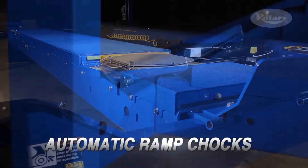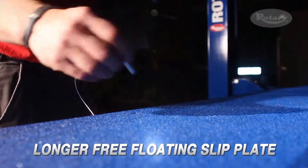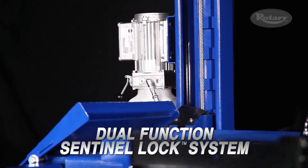Plus, every lift comes equipped with automatic ramp chocks, a filter regulator lubricator, two rolling jacks, longer free-floating slip plates, stainless steel radius gauges, and our patented dual-function sentinel lock system.